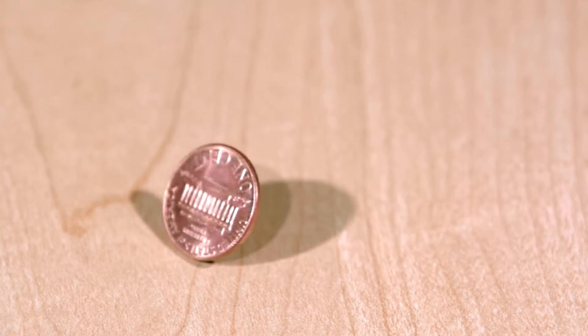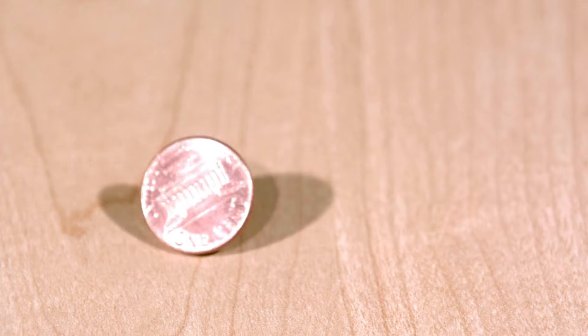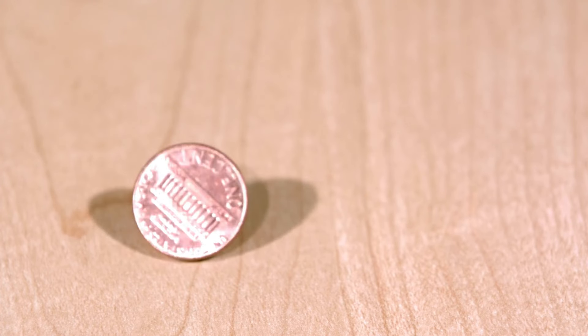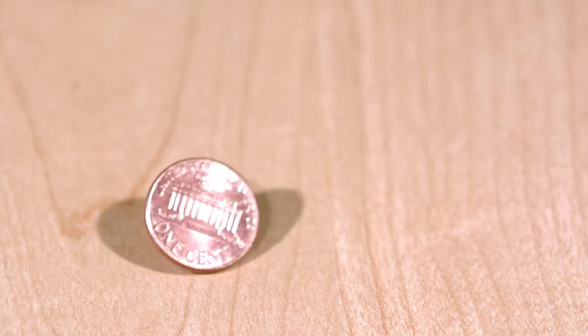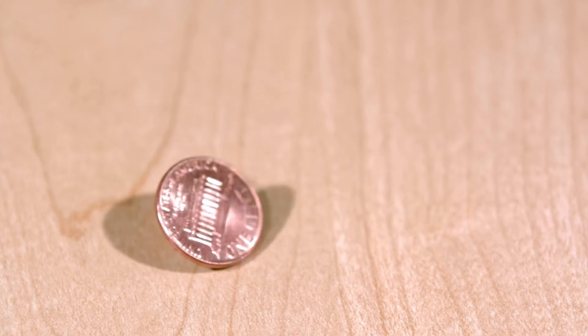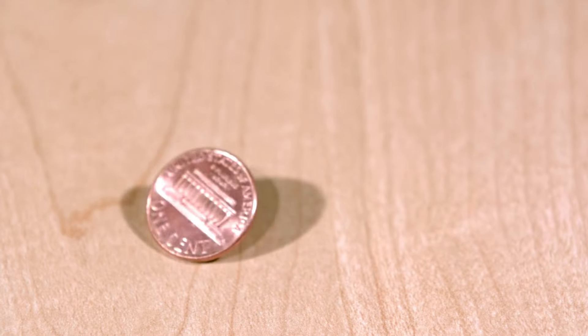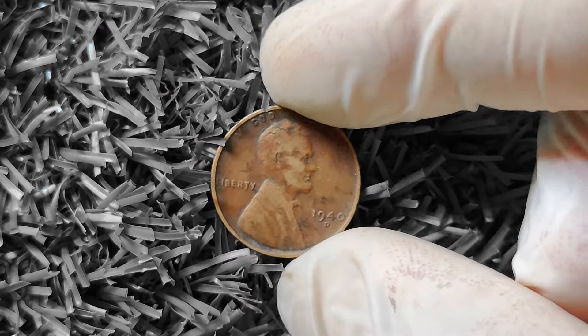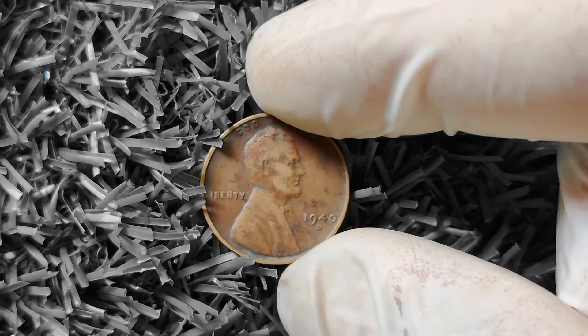Hey there, coin collectors and history buffs. Today, we're diving into the fascinating world of numismatics as we explore the 1940D wheat Lincoln penny. You might be surprised to learn that this seemingly ordinary coin actually has the potential to be worth big money. So grab your magnifying glass and join me on this coin collecting adventure, let's start by taking a closer look at the 1940D wheat Lincoln penny.